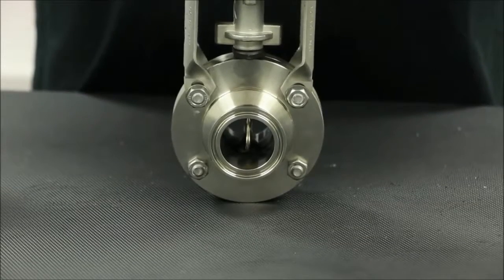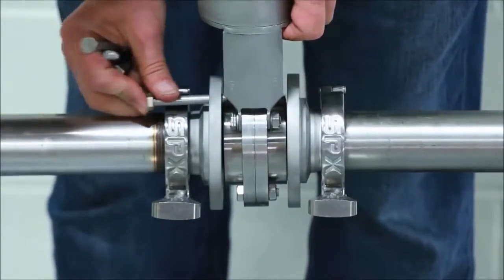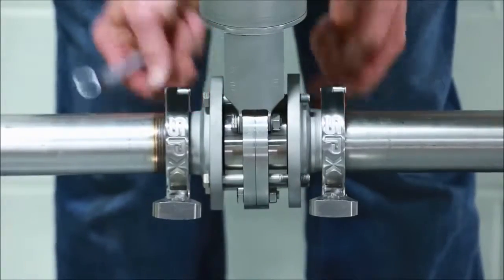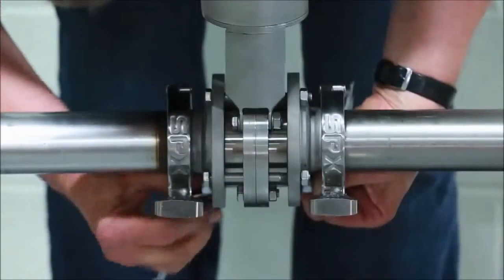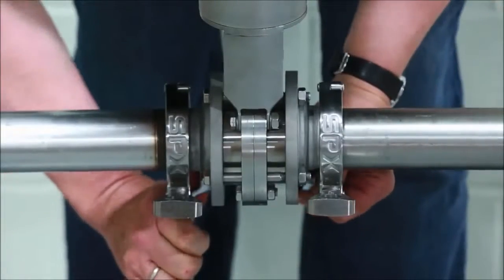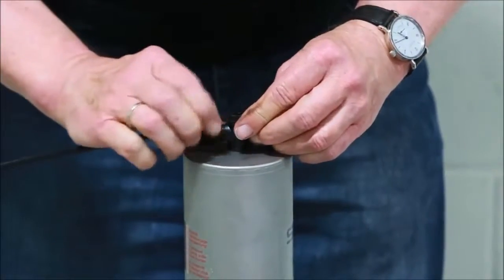Apply air to the actuator to test valve function prior to installing the valve back into the process line. Return to the installation location and gently position and install the valve back in the process. On the SVS series, gently position and support the valve between the connection cover flanges. Line up the holes and install the bolts using a 13mm wrench to tighten equally in a cross pattern. Reconnect the pneumatic hose to the actuator or control unit and resupply electrical power if necessary.